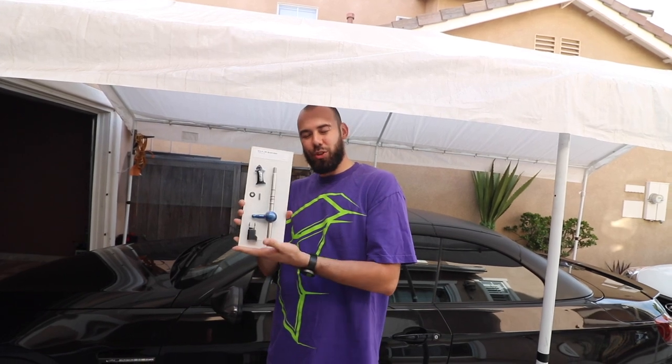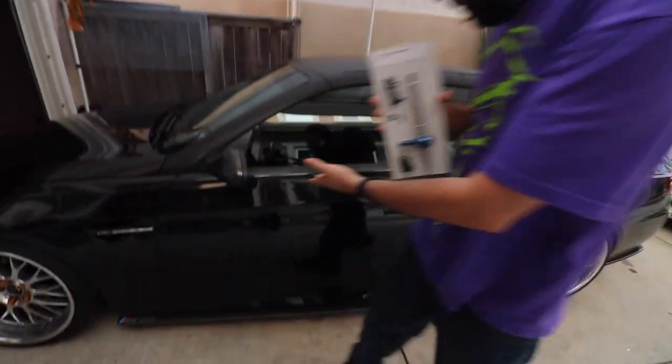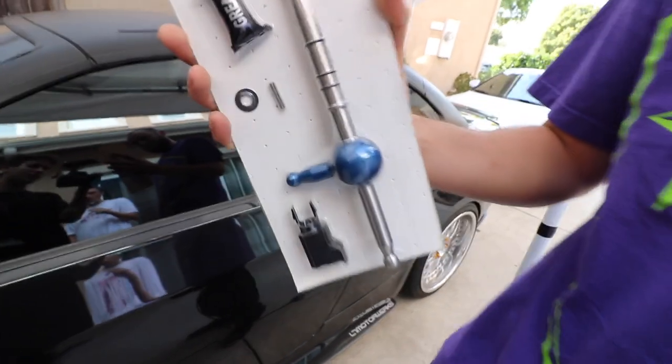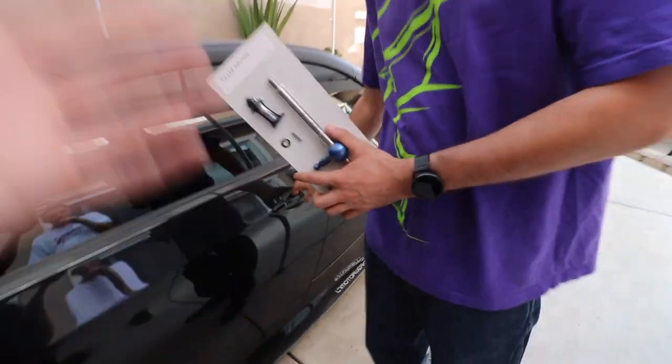Today we are installing a short shifter on the Beamer. So this is a six-gear automatic and we're going to be installing a short shifter, which honestly should improve the speeds of the shifts when you put it in drive.